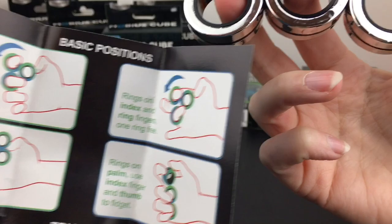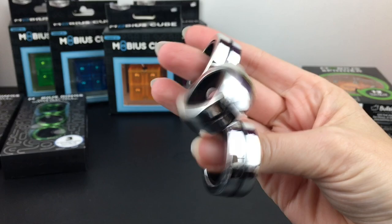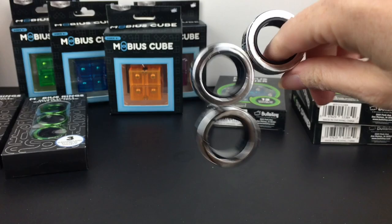The Mobius rings are magnetic, so this is where you can do some of the tricks without dropping the rings and kind of work your way through them. I like the magnetic part because it makes you feel like you are doing a trick even when I'm just fumbling around.